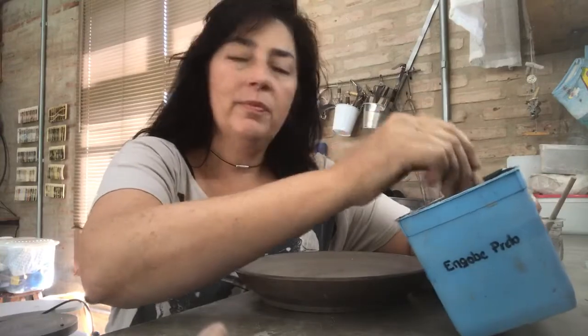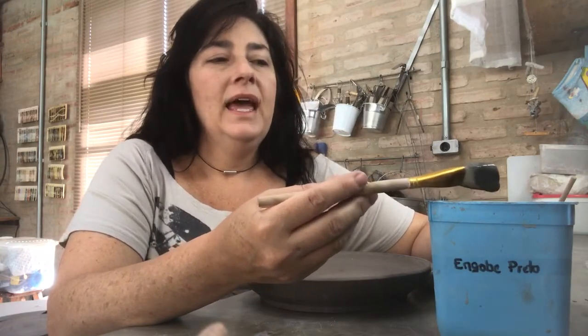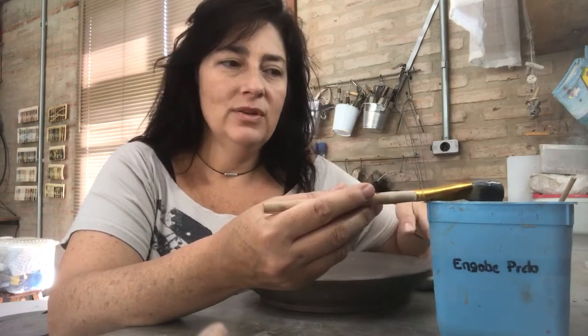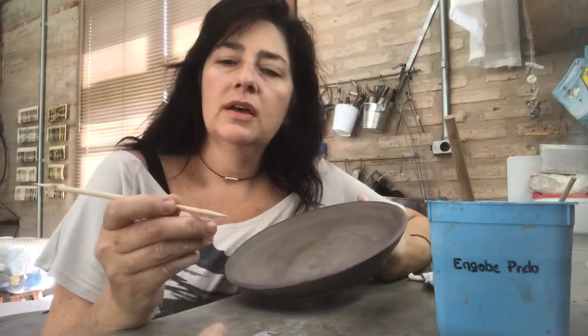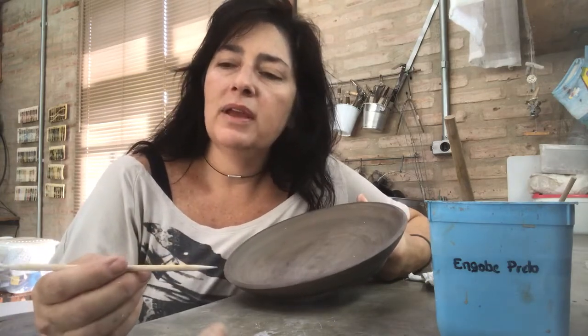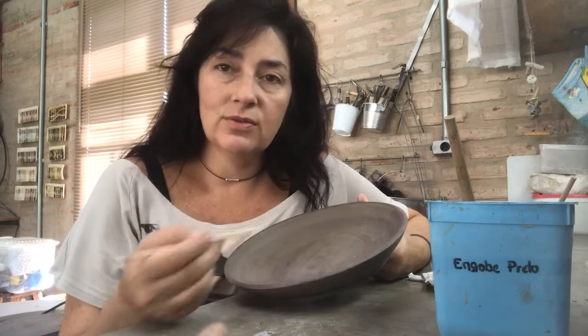My engobi I prepare by my own. I use black stain and cobalt oxide, and I'm gonna give you the recipe written on the video. I always use a wooden point tool.